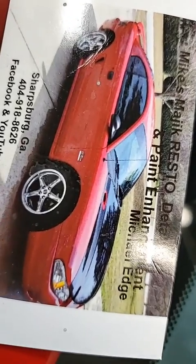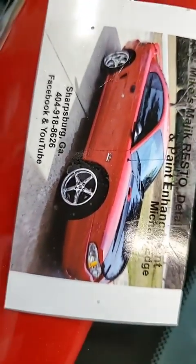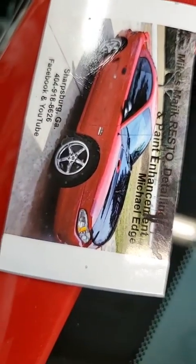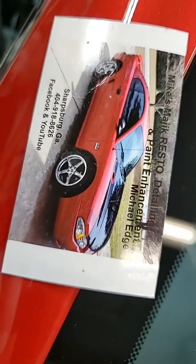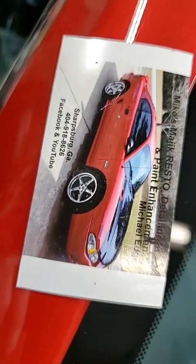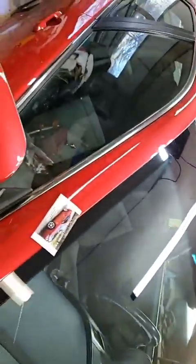Hello, y'all. I can't tell if I'm live or not, but I'm gonna assume that I am. This is Mike from Mike's Magic Resto Detailing and Paint Enhancement, here in a sunny but cold Churchburg, Georgia. But I don't care because I'm inside — got my heat going. Everything's good.